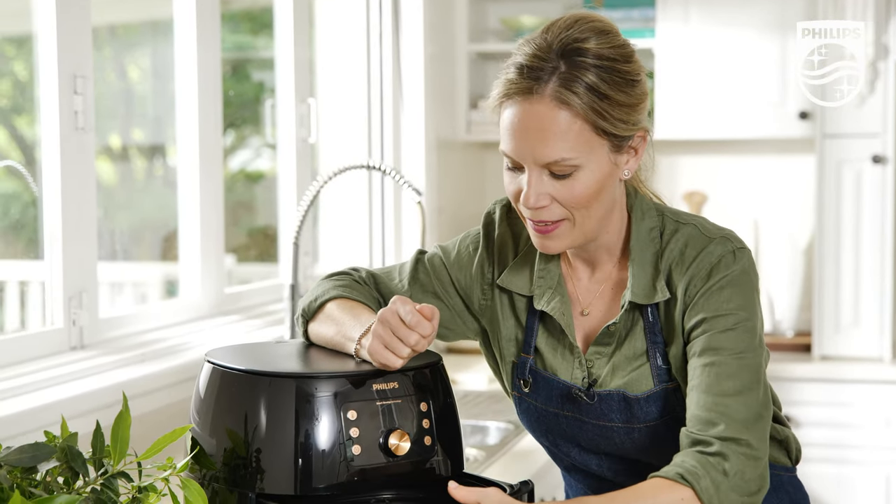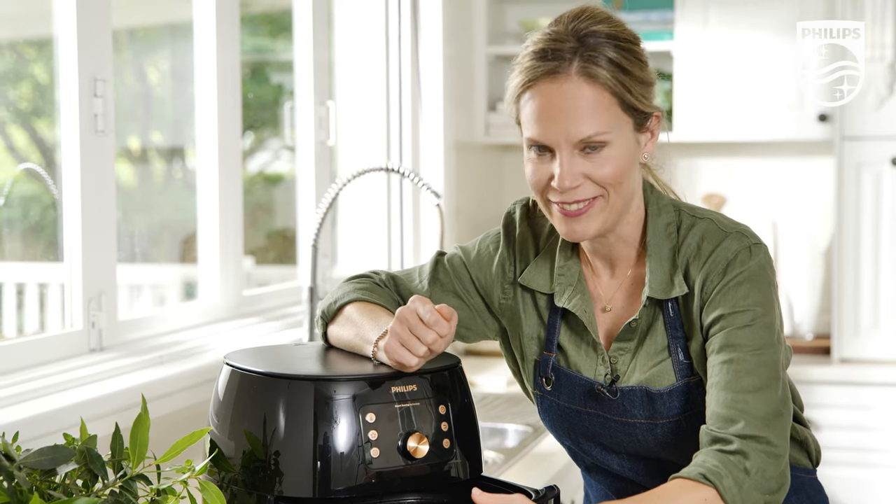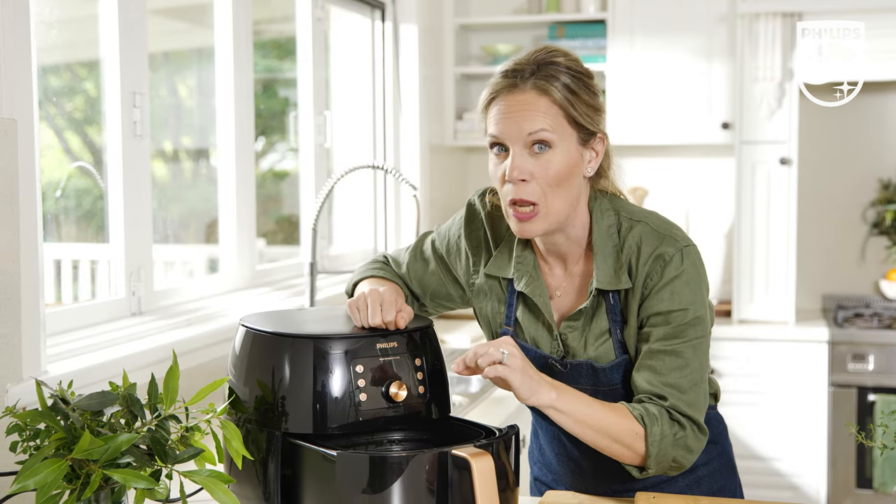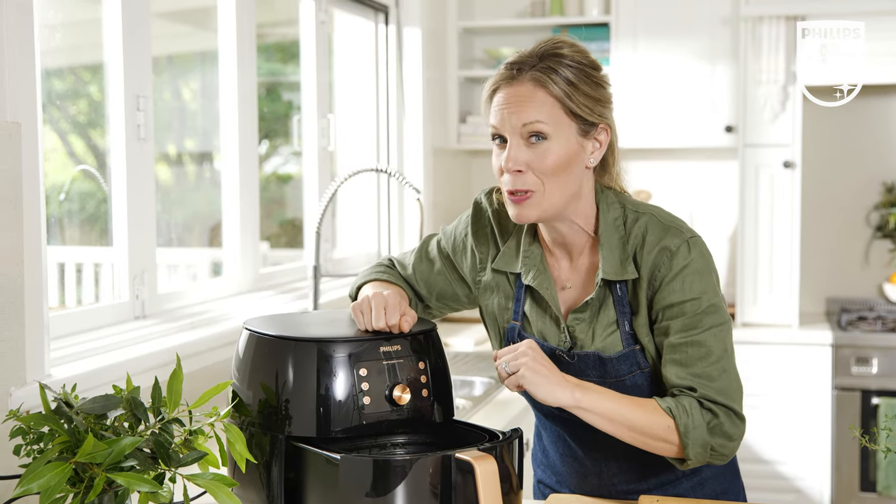By the way, it is absolutely fine and perfectly safe to have a little sticky beak inside whilst the air fryer is cooking. They're looking pretty good and smelling great too — only 10 more minutes to go. These glistening roasts look superb, even if I do say so myself.